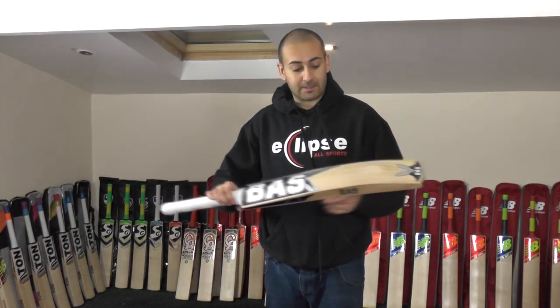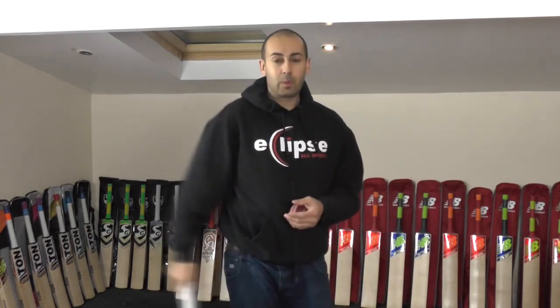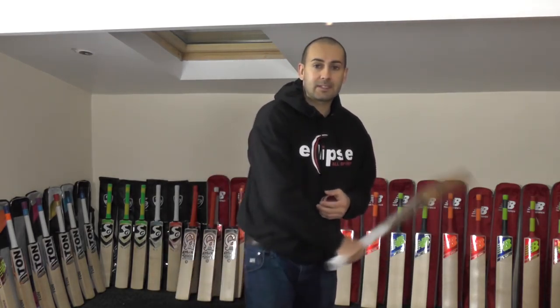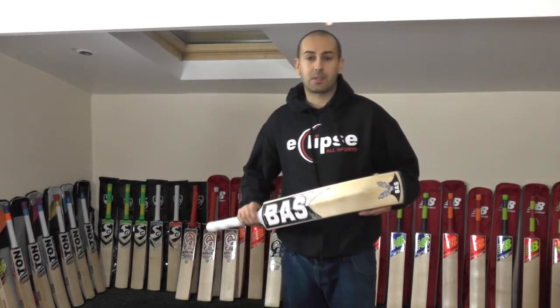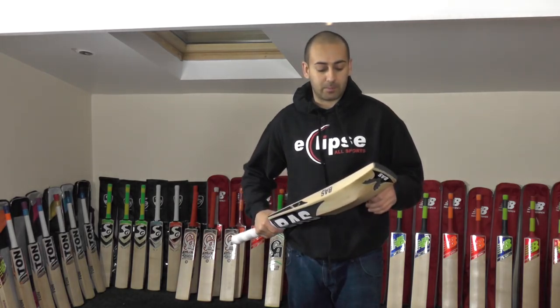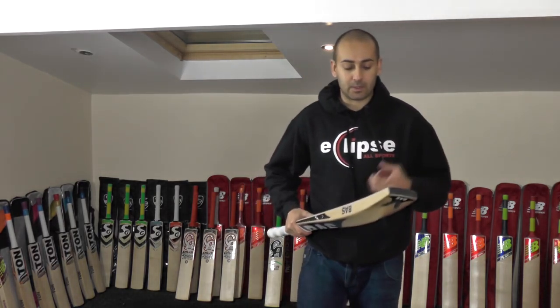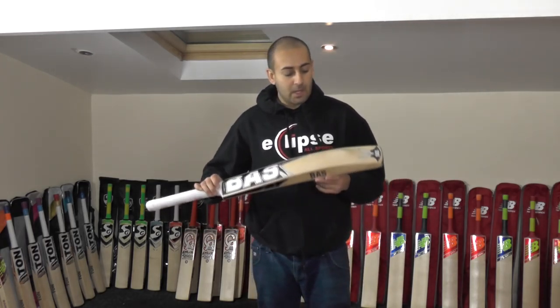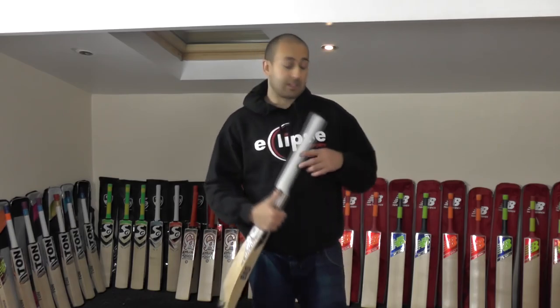I'm looking forward to sending this one out to him and I hope he really likes it. The balance and the pick up on it is excellent. He was pretty good before but now we've added the second grip it does feel really light. That was something he was concerned with — whether it was going to pick up nice and light — and I can say that it does. So this one's going to be going out to America tomorrow.